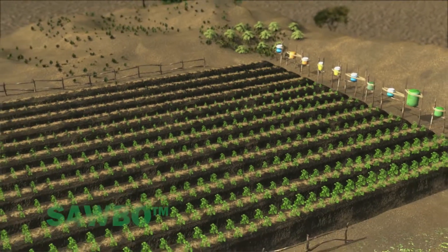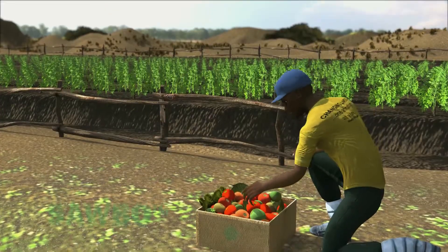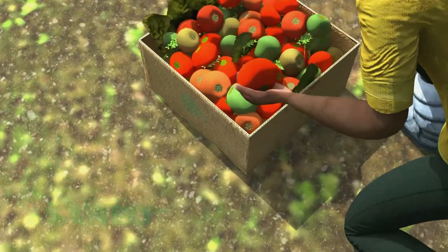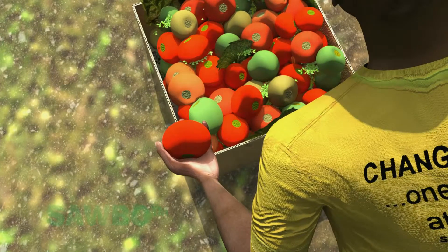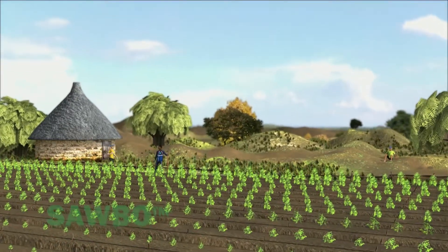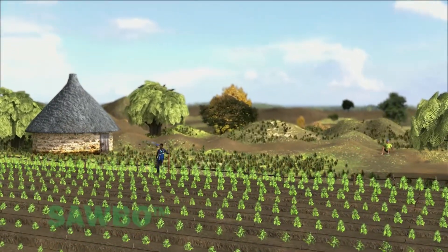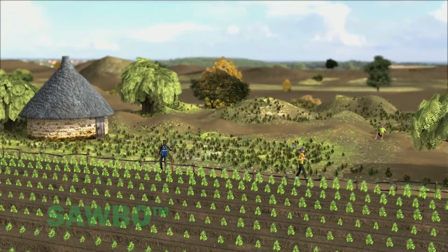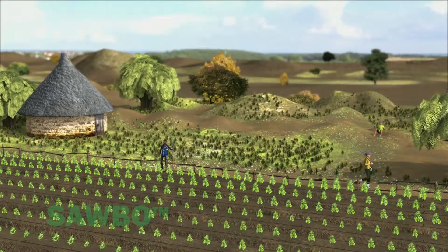With drip irrigation, every drop of water can benefit the plants even in the dry season, and your garden will be productive. With the use of compost materials, raised planting beds, and drip irrigation, you will improve the soil nutrient level, allow more air and moisture to enter the soil, and increase vegetable production.